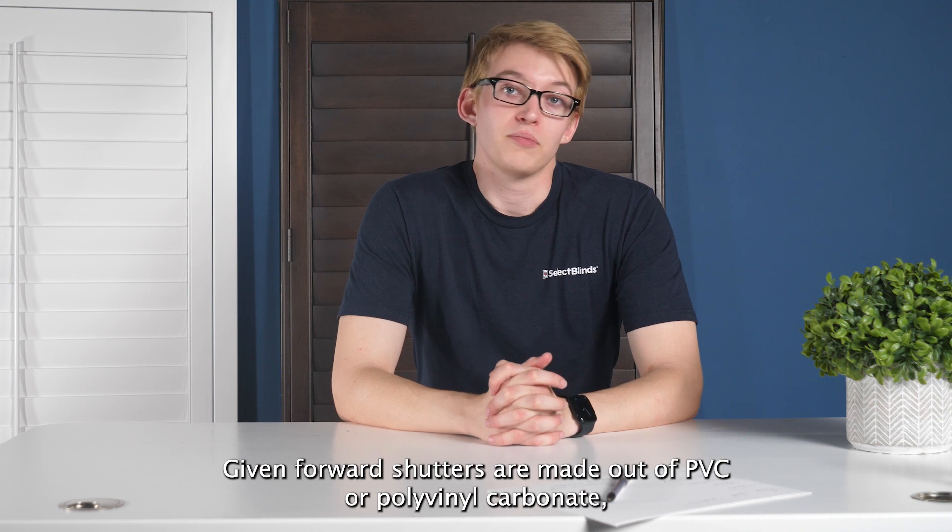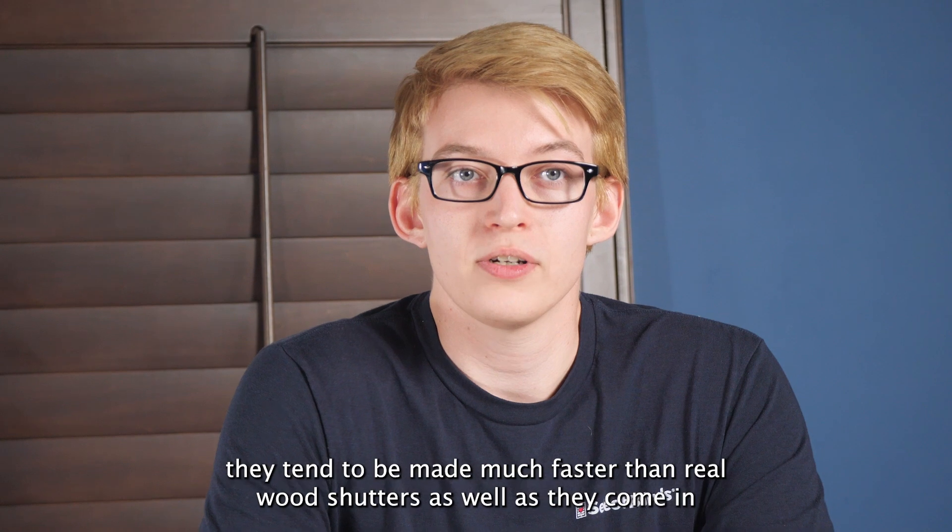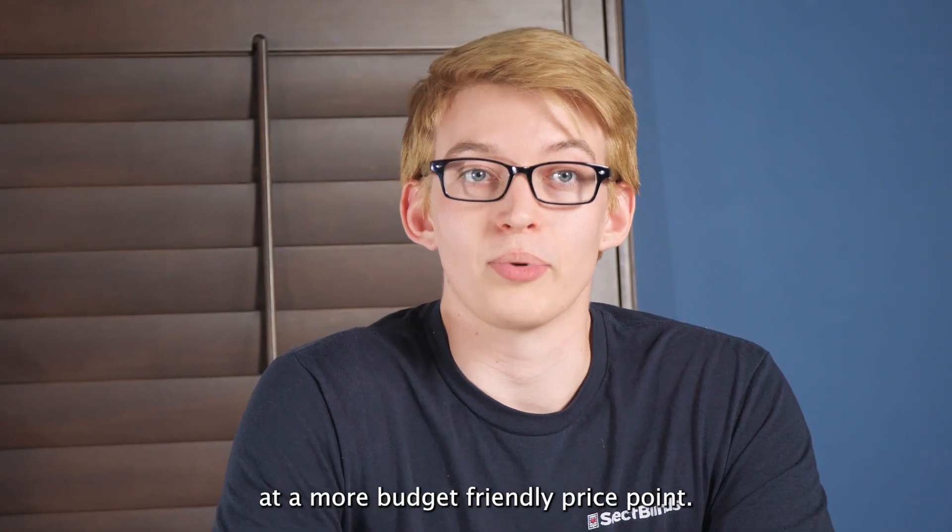Given that faux wood shutters are made out of PVC, or polyvinyl carbonate, they tend to be made much faster than real wood shutters, and they come in at a more budget-friendly price point.